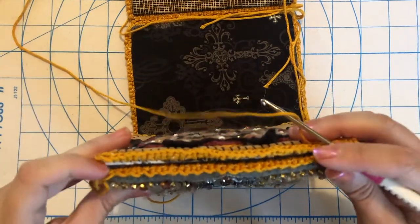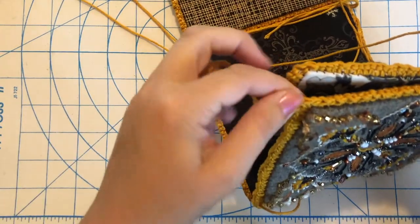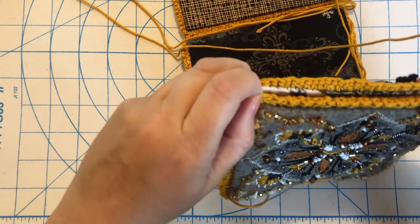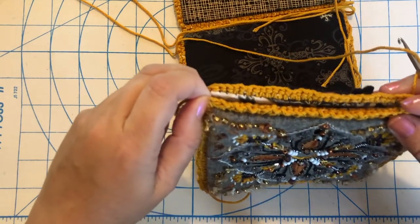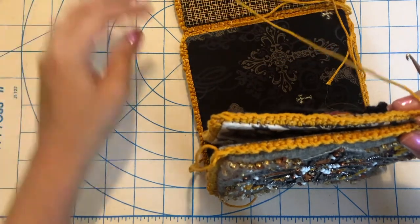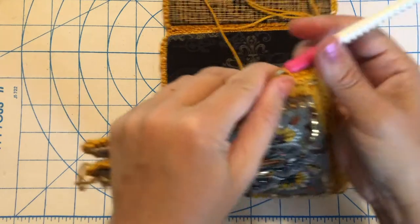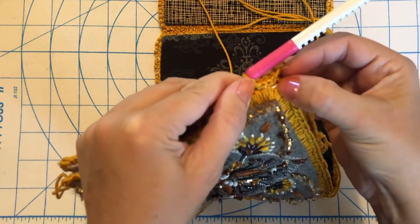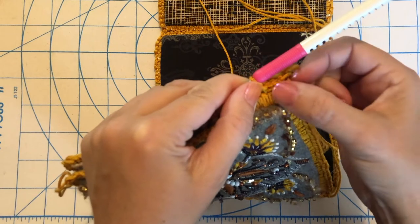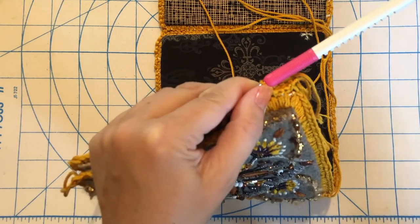Go all the way up until you get to your diagonal stitch, then clip it and pull it through. All these yarn ends that we have, we're going to use those in case there are any gaps in the corners. Sometimes right here you can see there's a little gap — you might want to take one of these and just whip stitch it in here to bridge that gap and make sure it's a nice solid piece.